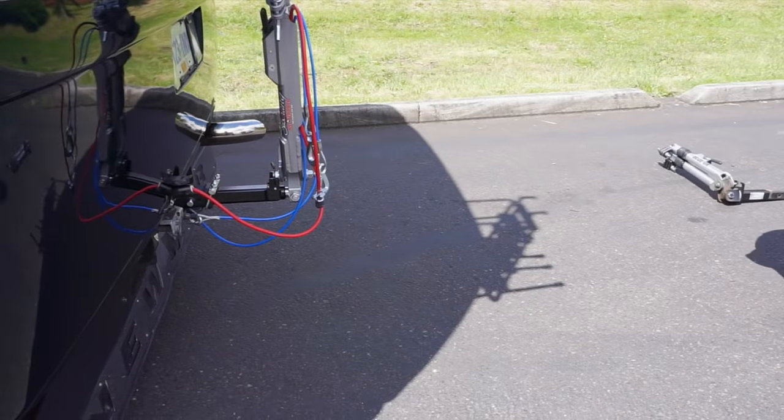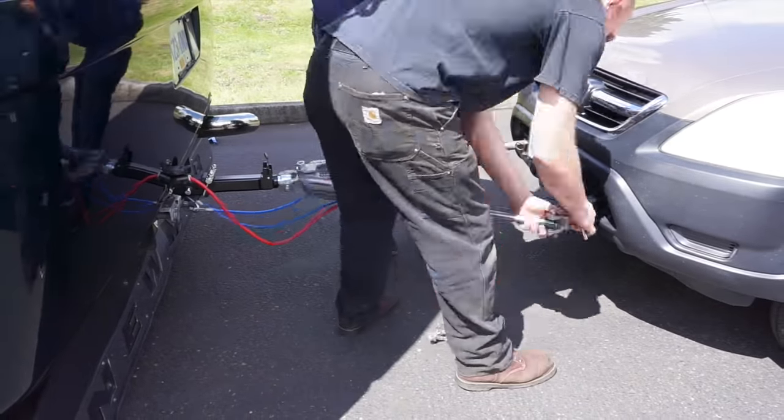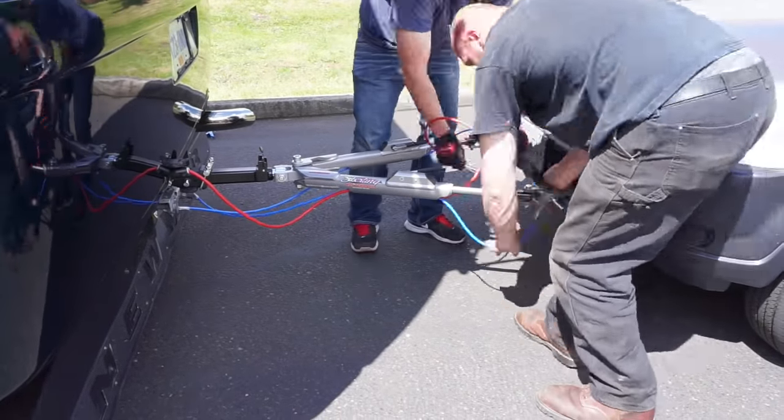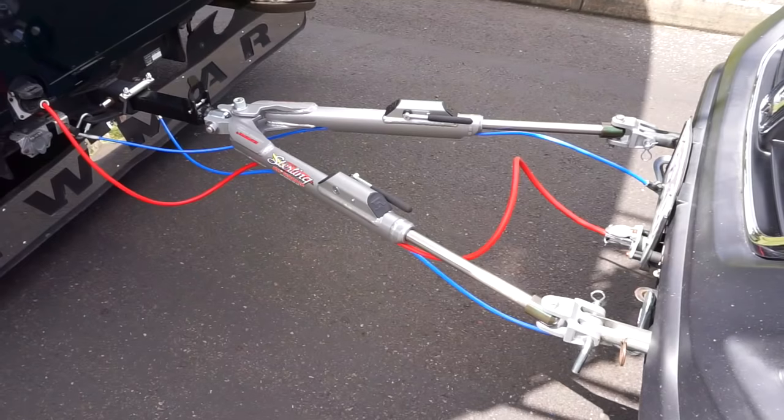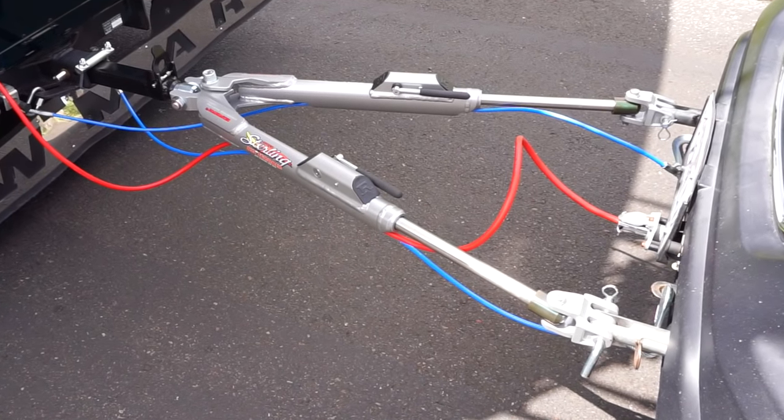Roadmaster asked us to put their Sterling All-Terrain tow bar through its paces, and we promised to update you on how it's been performing. In a word, it's been awesome, allowing one of us to disconnect the car all alone in just about any situation.